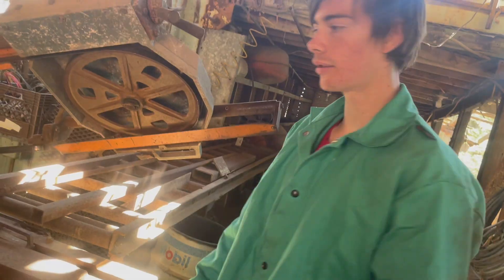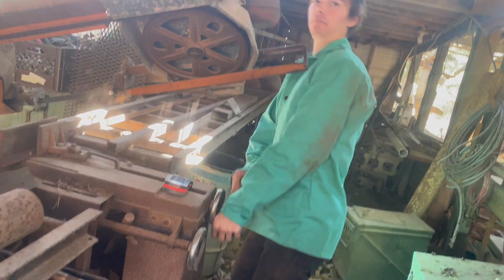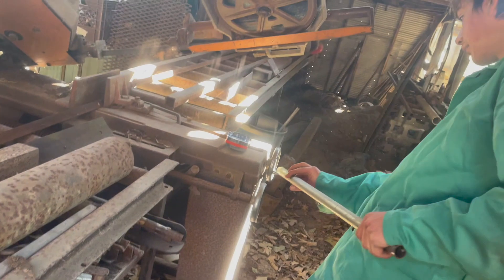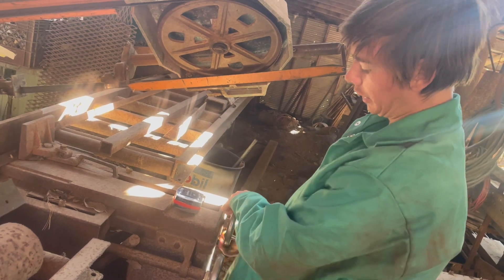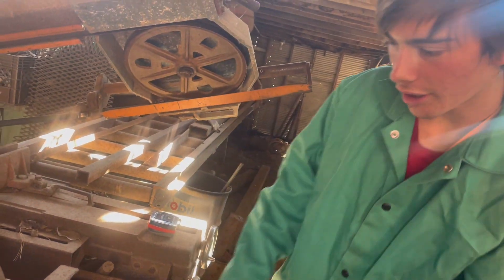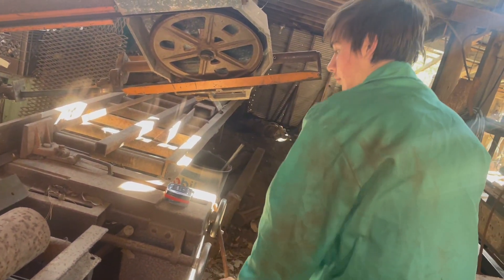I'm going to have to cut that part. I'm going to find these holes together. Ricky! Yeah? We got a problem. What? Got the fucking shit stuck in the shit. I got it. That's how she's done, boys.